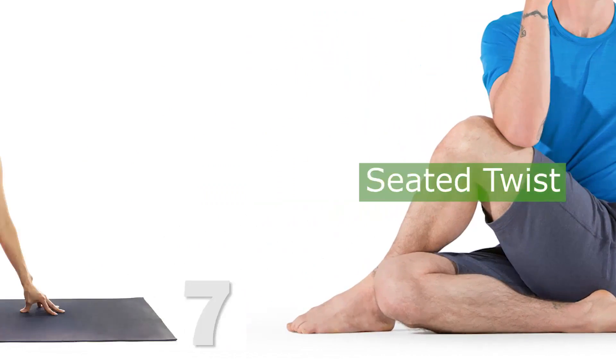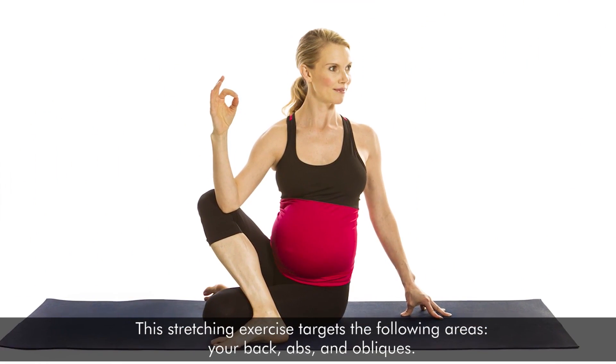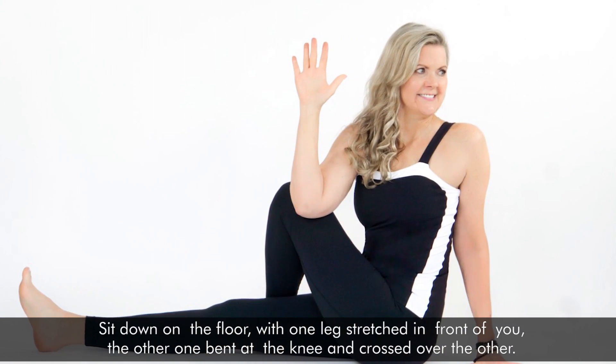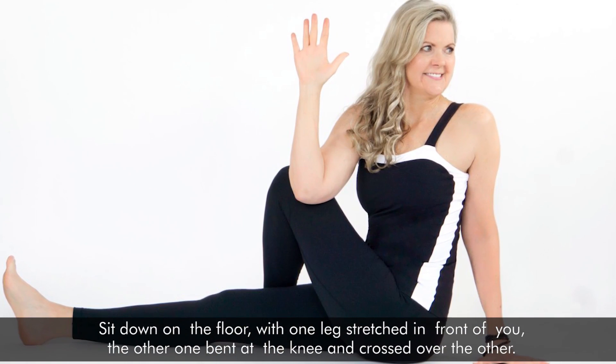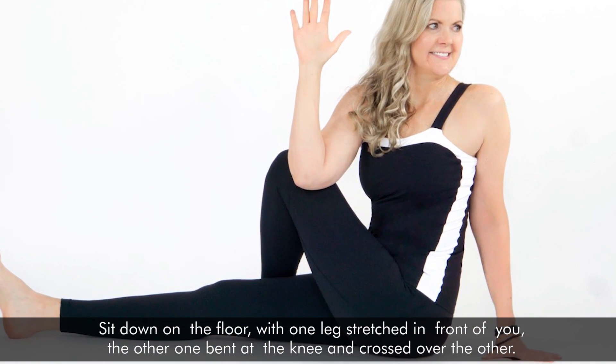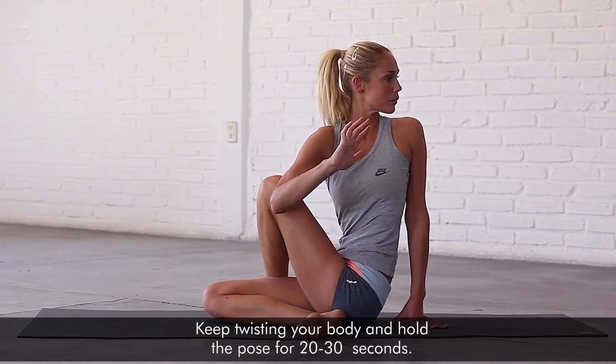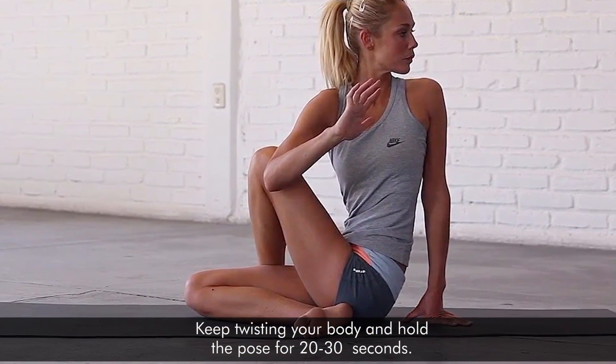7. Seated Twist. This stretching exercise targets your back, abs, and obliques. Sit down on the floor with one leg stretched in front of you, the other one bent at the knee and crossed over the other. Twist your body towards the bent knee and hold the pose for 20 to 30 seconds.